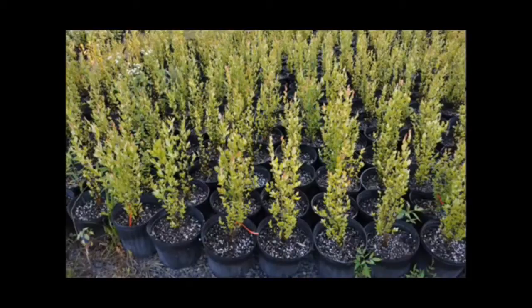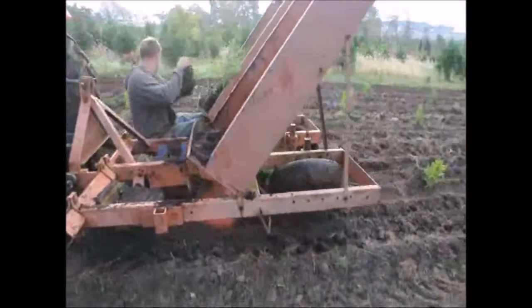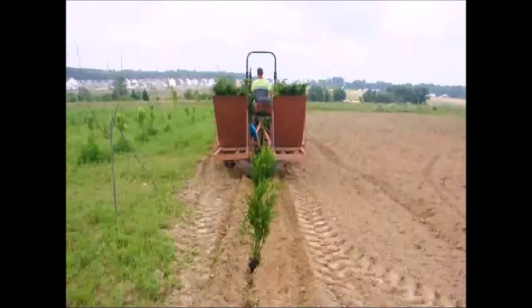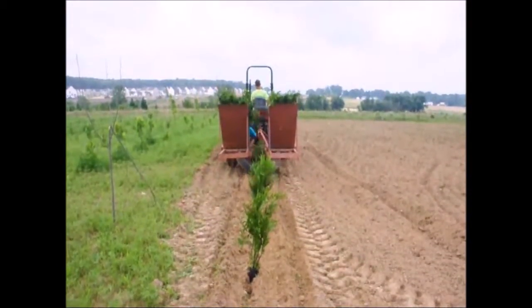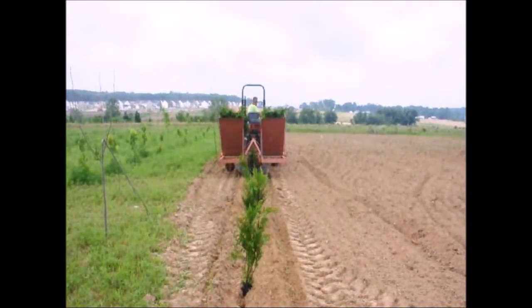At Highland Hill Farm we sell transplants and seedlings. If you need to have them planted, we have a tree planter that you can lease on a daily basis. This tree planter is available at our Fountainville, PA location. Just give us a call at 215-651-8329 for all your tree and shrub needs.